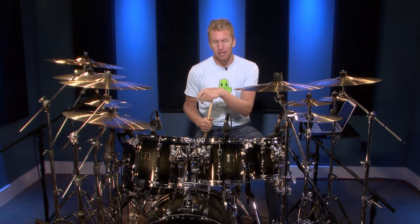Hi, I'm Jared Fault and in this video I want to share with you some essential bass drum techniques that I think you absolutely must know to play the drums.